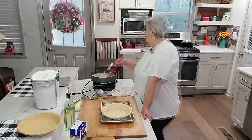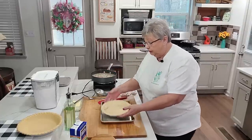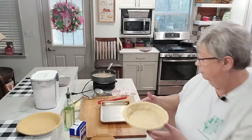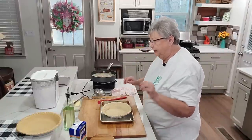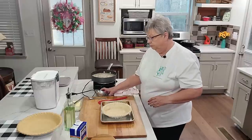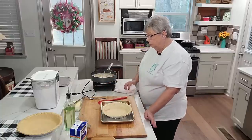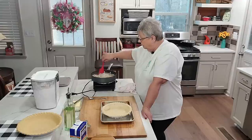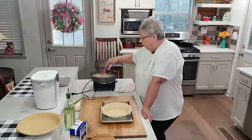Now it's thick and we're going to pour it over into this pie shell — I pre-baked it so it wouldn't be raw underneath and gummy. I wanted it to be kind of cooked up under there. Pre-baking it sure helps. Oh, mmm — smell that!